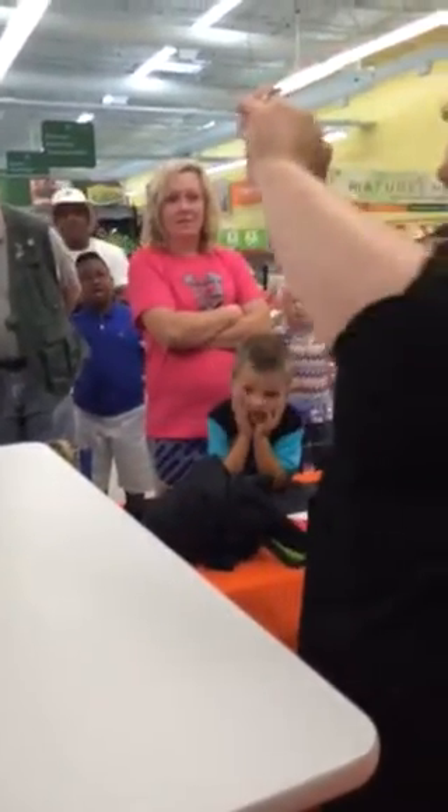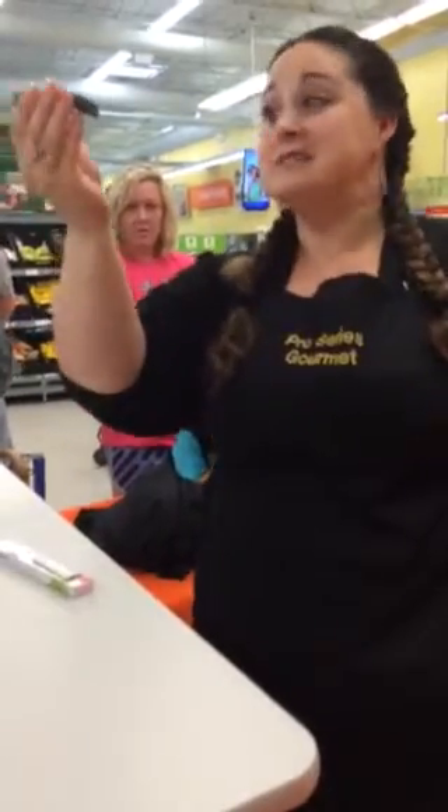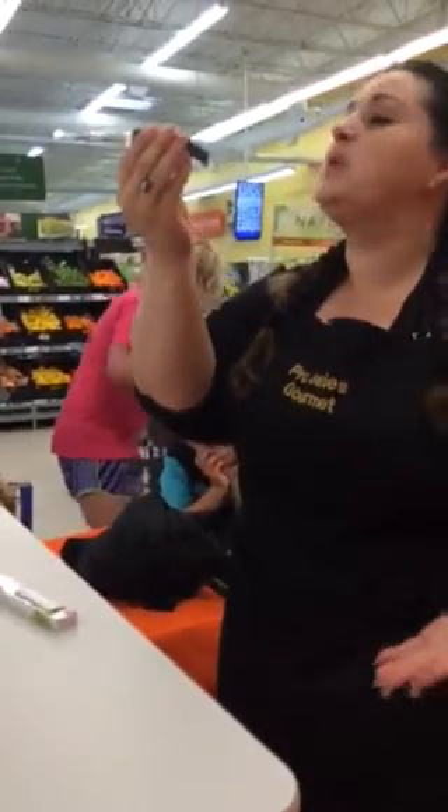These are our brand new Pro Series Paring knives. What makes these uniquely special is the material we make the knife from. It cuts through a stainless steel hammer, and then it cuts a tomato like it's nothing. It's pretty impressive. This is why it has the Lifetime Forever warranty — anything ever happens to it, we replace it for free for the rest of your life.